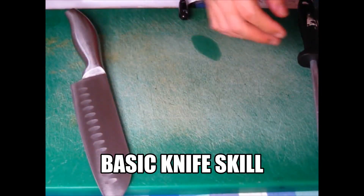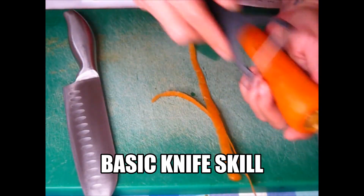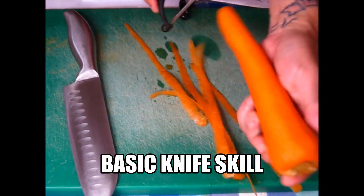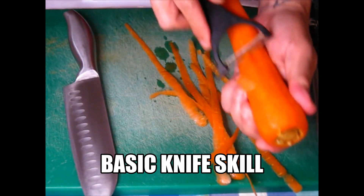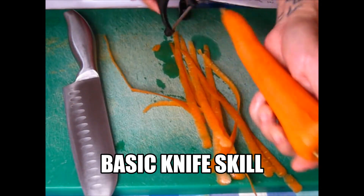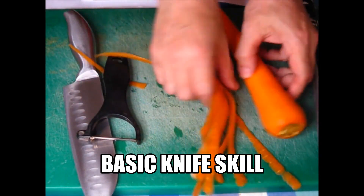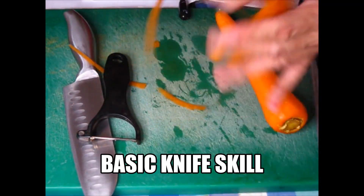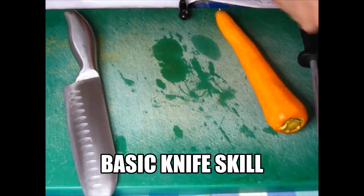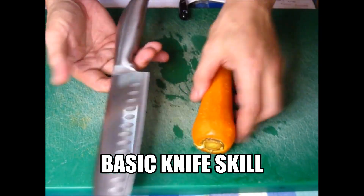First I'm going to peel the carrots using this peeler. Okay, now it's already peeled. Don't throw these peels away because you can use them for your stock. This is how you hold your knife comfortably — for me, I'm holding it like this.